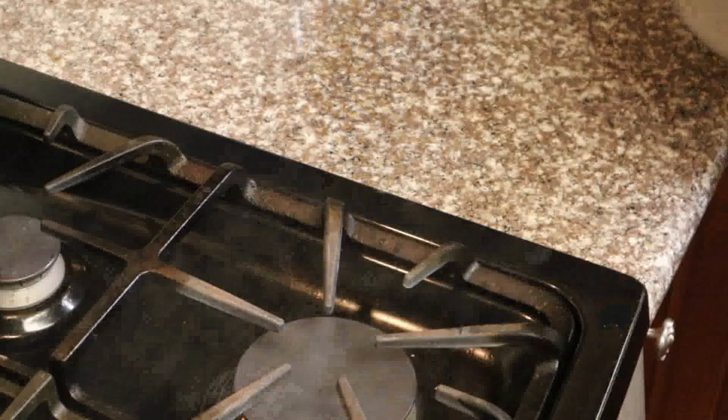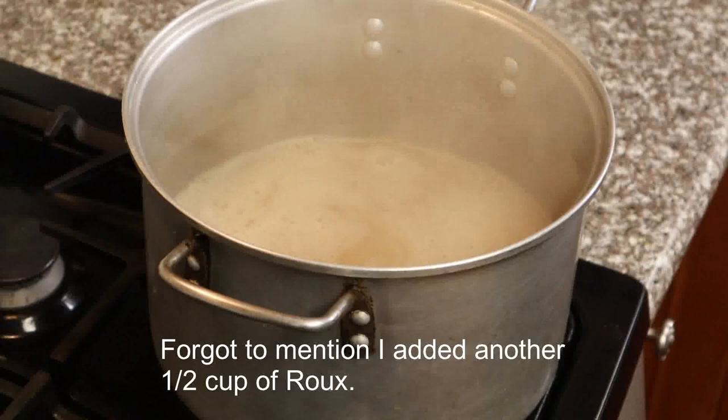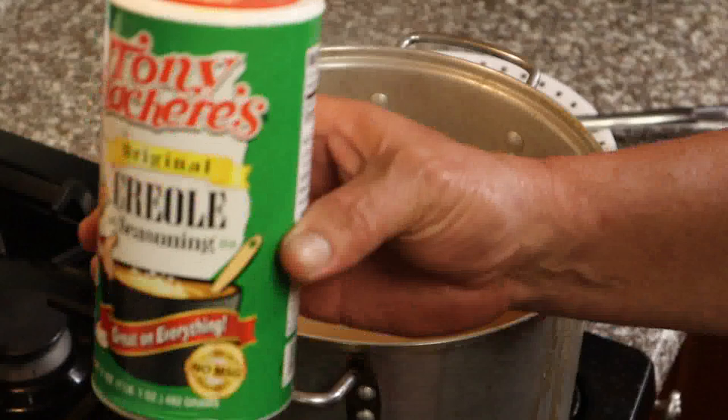Change of plans — just got a phone call. Two more people heard what I'm cooking and want to come over for supper, so I'm going to a bigger pot. I'm going to dump the roux and water in here and add three more quarts of water, then bring that up to a boil. Make sure it's dissolved — stir as you boil it.